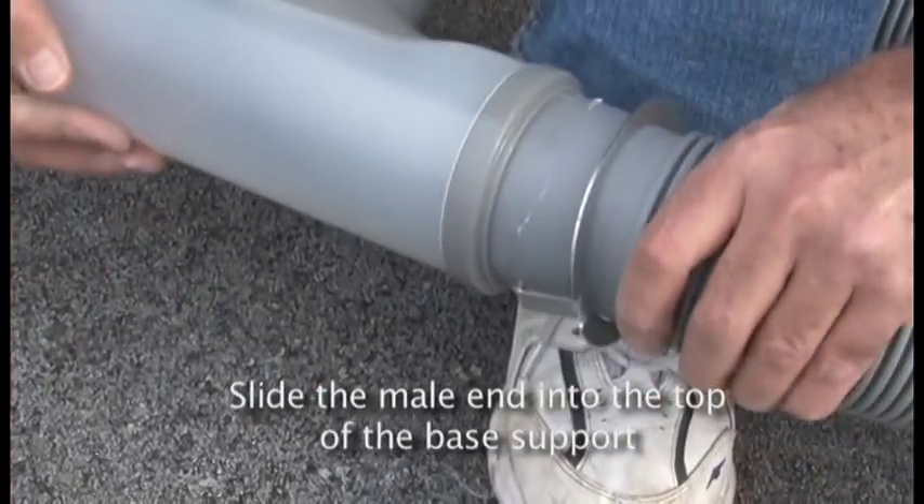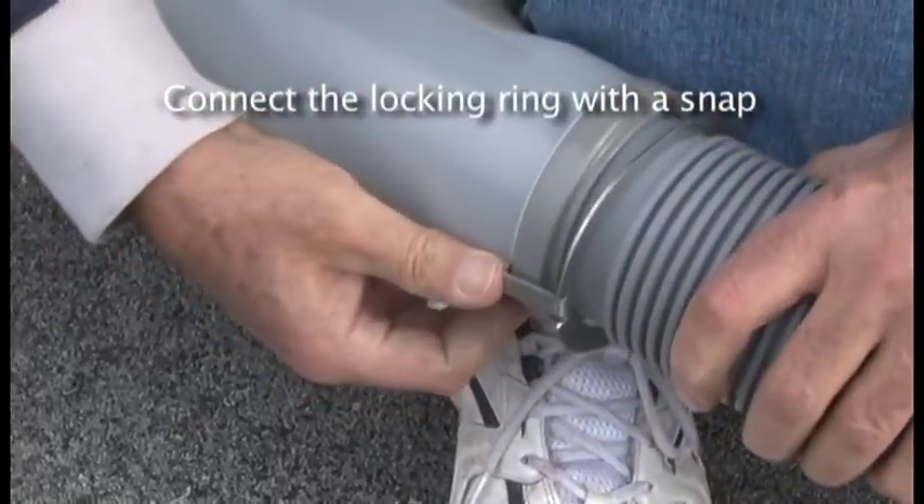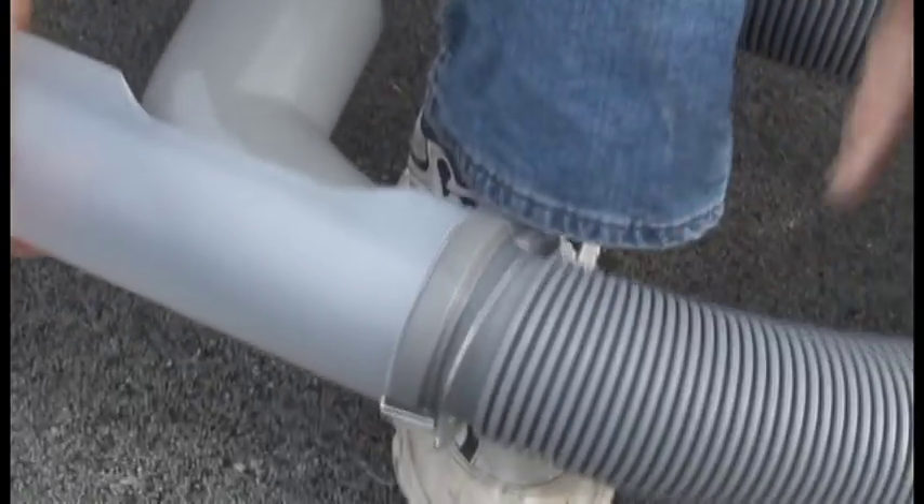Slide the male end into the top of the base support, and connect the locking ring with a snap. The connector ensures that the joint does not separate under heavy loads.